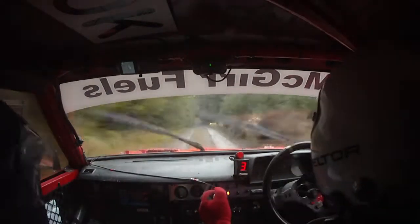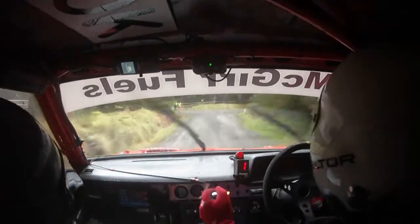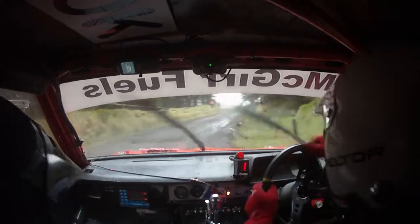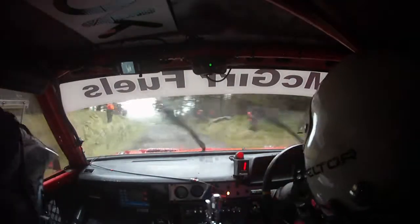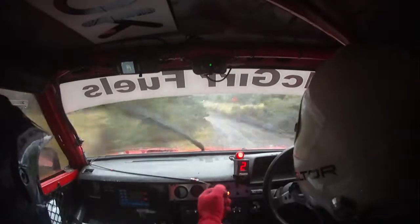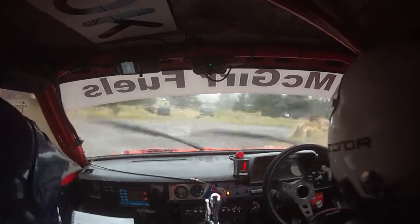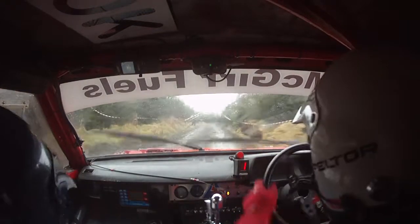On down here, quite a bad vision. Square left, right. 40, long 3 left. So it's a long 3 left, on round. 40, turns hairpin right. Hairpin right here. 60.